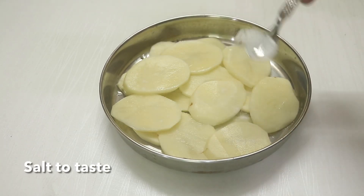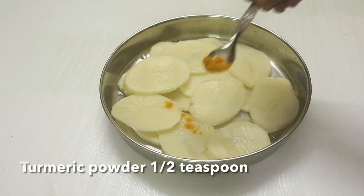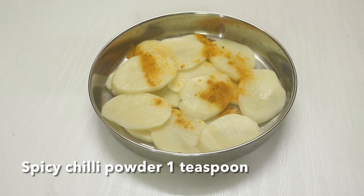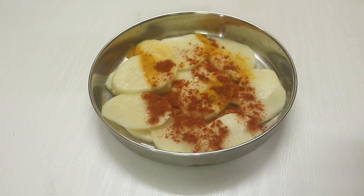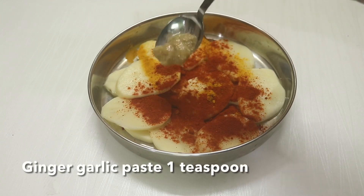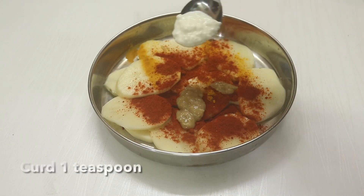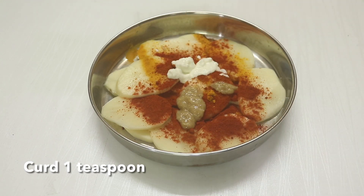Then you can make it marinate. We can add a teaspoon of chili powder, and then add a little lime juice. Let's mix this for 10 minutes.